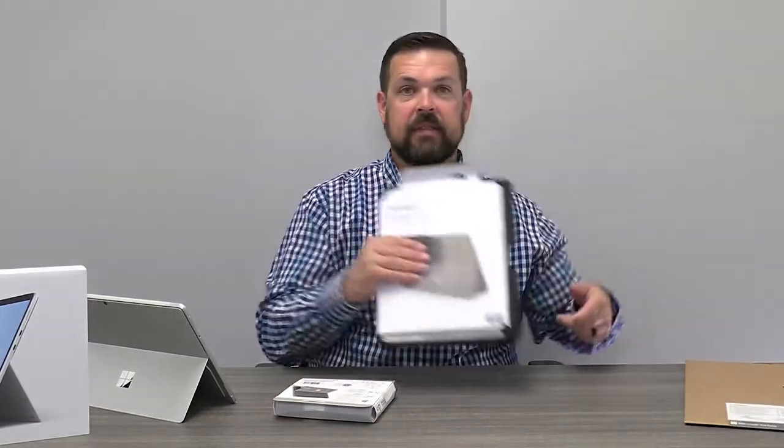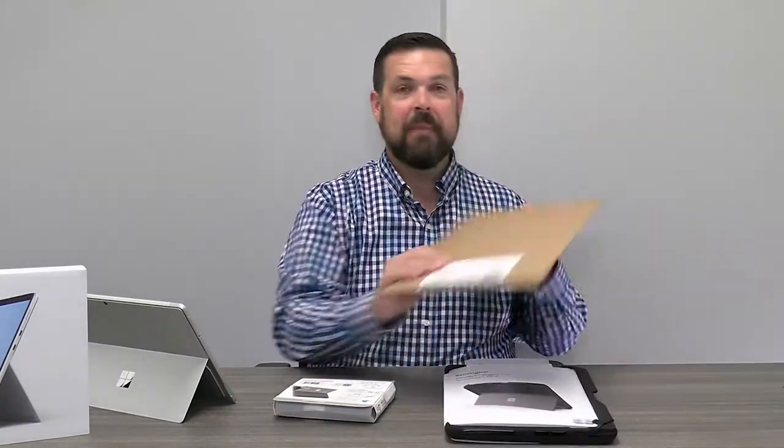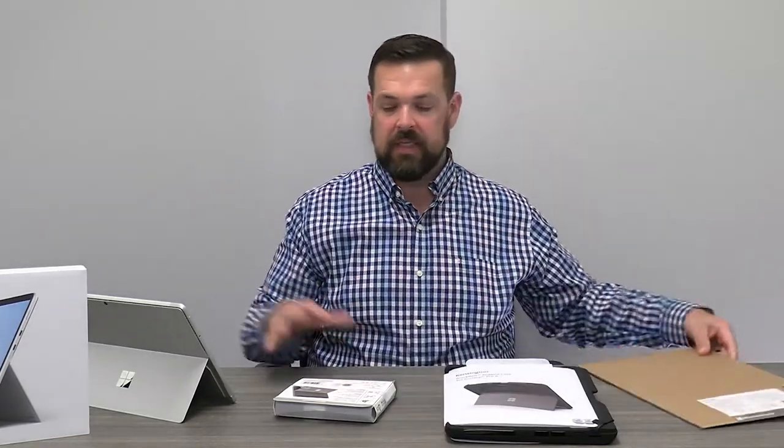As many of you know, the Surface Pro 8 was released in the fall of 2021. If you have a Surface device, go ahead and give us a like, and do us a favor and hit that subscribe button — this way you won't miss any future unboxing videos from Kensington. So, I mentioned we have three products that we're going to explore today: a combination lock, a rugged case designed exclusively for Surface Pro, and a MagPro privacy screen. I'm going to get them all out of the box, get them set up, and when we come back we're going to explore how these all work.